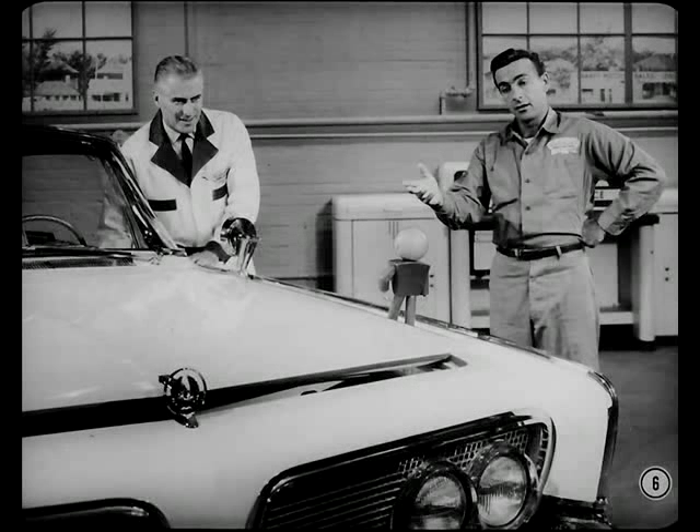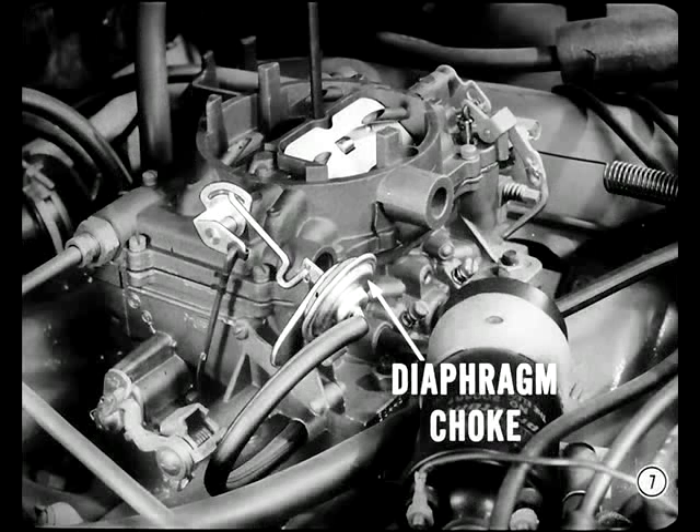Jim and I are all set to start looking over this new Imperial. Let's begin under the hood. I've heard there's a lot that's new there. What's the word on this new diaphragm-type choke mechanism, Pete? The diaphragm uses engine vacuum to partially open the choke valve and prevent flooding as soon as the engine starts. This arrangement eliminates the choke piston and gets rid of a major cause of a sticking choke.